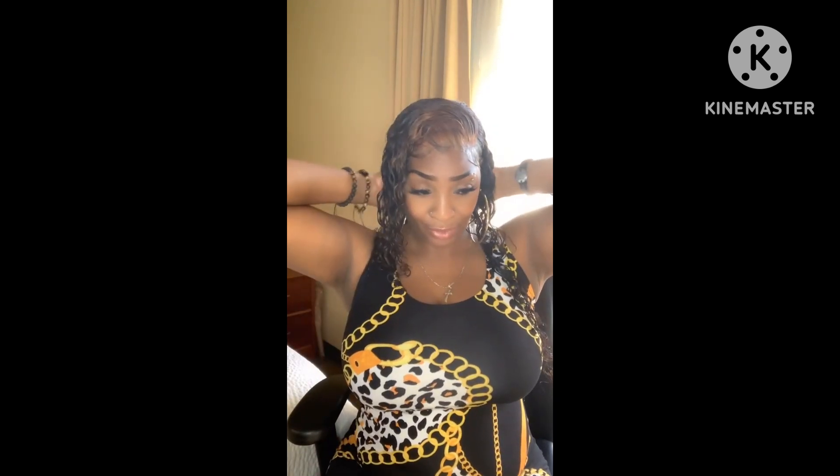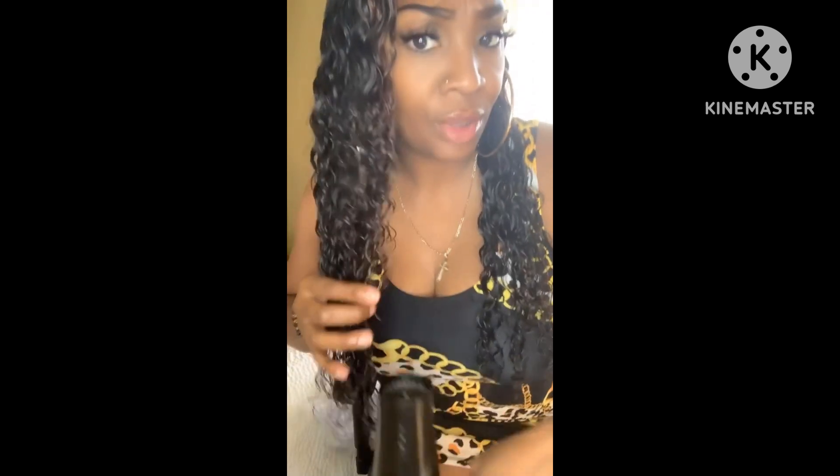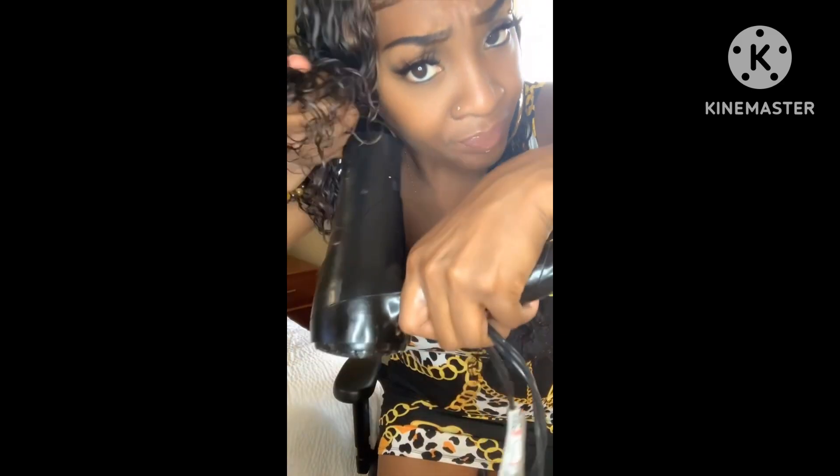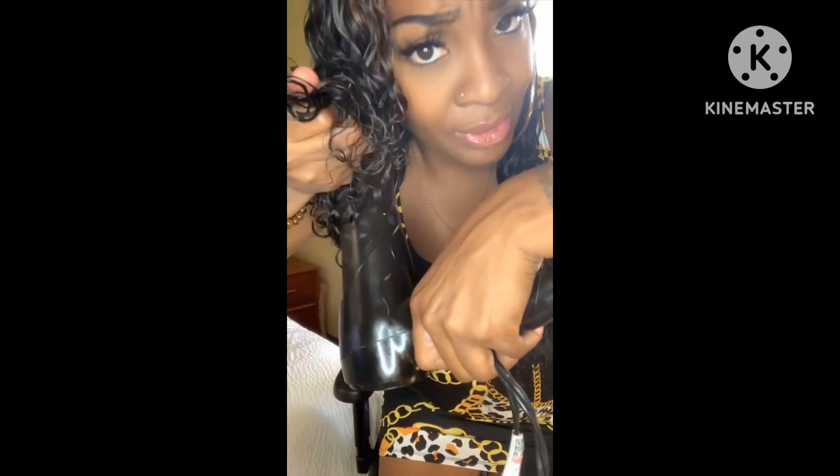All right, next I'm gonna plug my blow dryer in. The same way I was scrunching, I'm gonna scrunch and blow dry it up just like this — keep doing this. I wish I had a diffuser on here, but I don't, so I'm gonna use my hand as one. This is how I'm gonna be blow drying this hair the whole time, just like this.